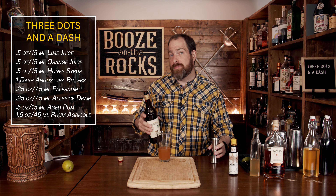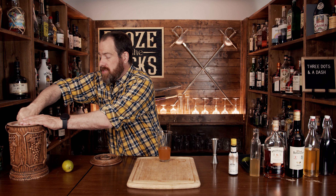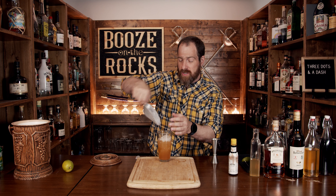Now the next step is to shake this with crushed ice. You don't want to shake it too long because it's going to dilute really quickly. Fill the glass up most of the way with ice. Make sure you've got a good seal, give it a flip, and shake it.